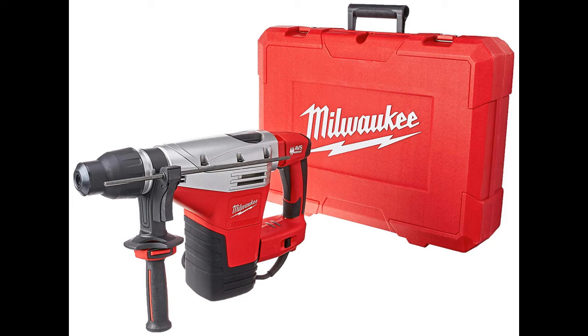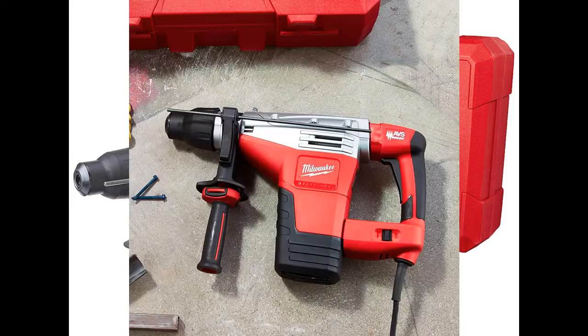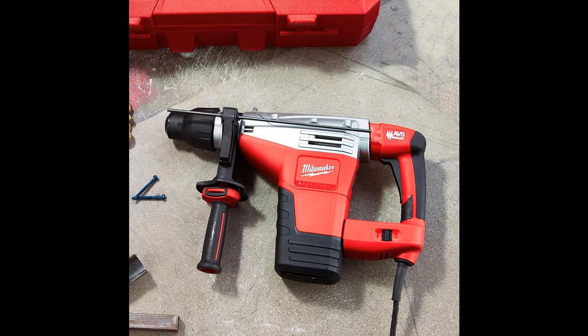The Milwaukee 5426-21 1-2-3-4ths of an inch SDS Max Rotary Hammer features a 14-amp, 1,300 MWO motor that provides optimal power for the toughest concrete drilling and demolition applications.